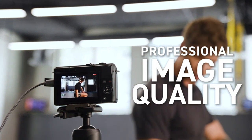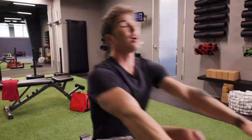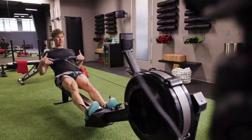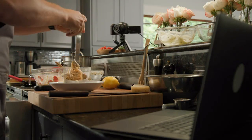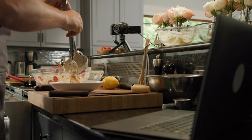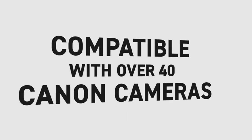Overall, the Canon EOS Rebel T7 DSLR camera has exceeded my expectations. It is user-friendly, produces excellent image quality, and offers convenient connectivity options. Whether you are an amateur or a professional photographer, I highly recommend this camera. It is a great investment for capturing beautiful memories with ease.